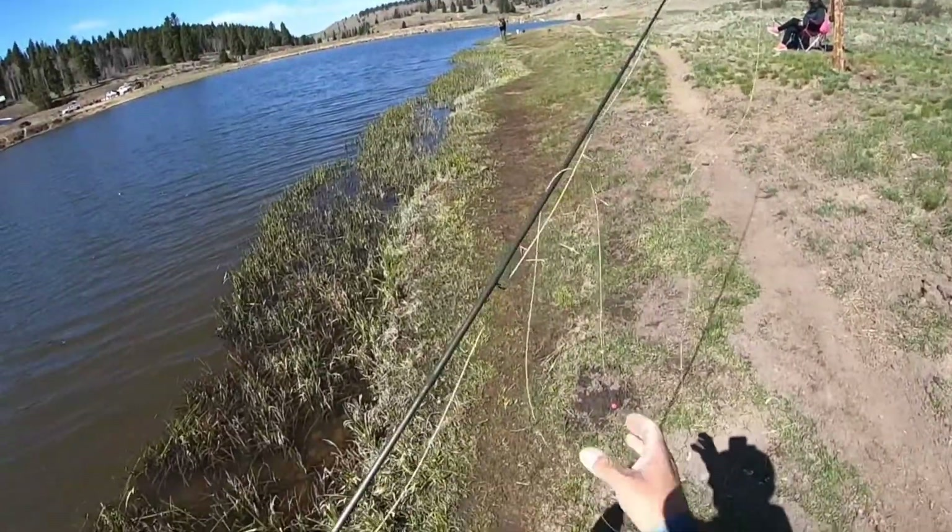Another brook trout, I believe. Yep, another little brookie. Nice little brook trout. See you later.